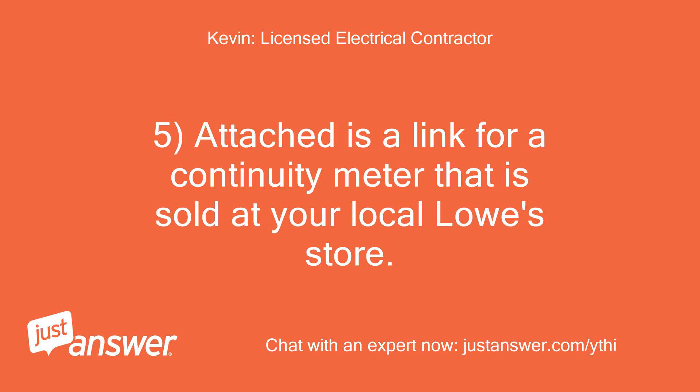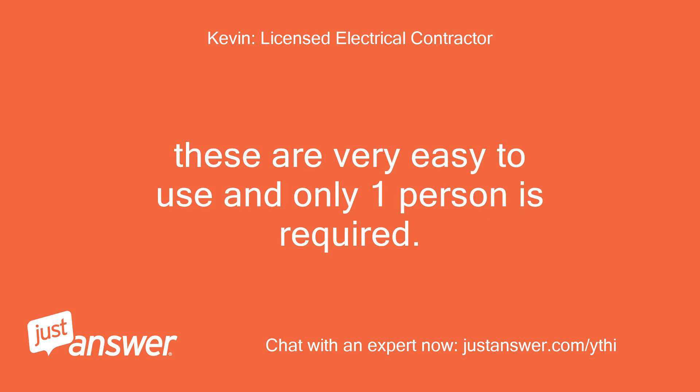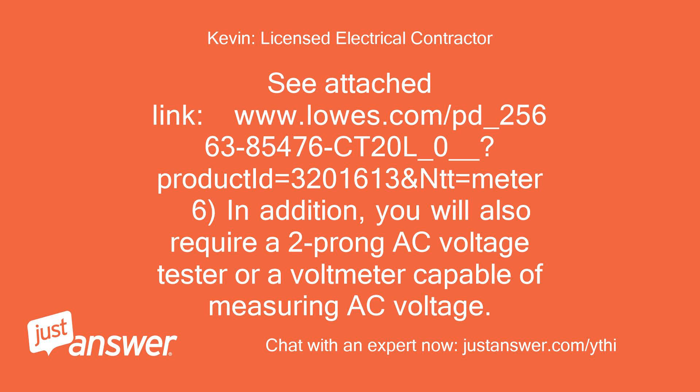A link for a continuity meter sold at your local Lowe's store is attached. These are very easy to use and only one person is required. In addition, you will also require a two-prong AC voltage tester or a voltmeter capable of measuring AC voltage.